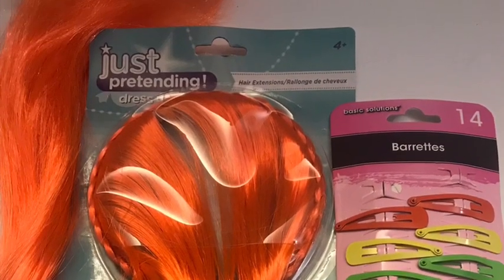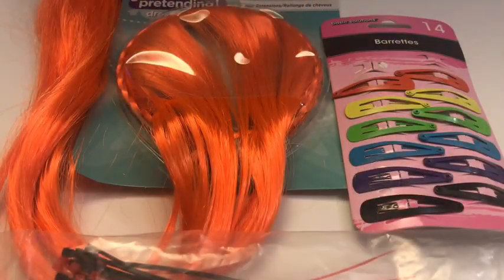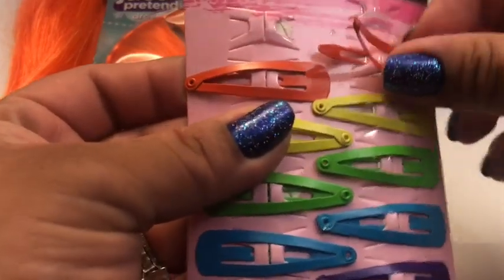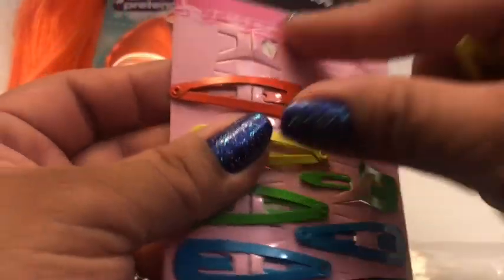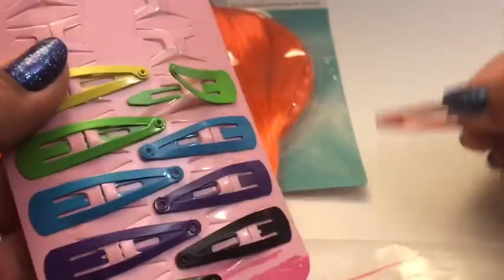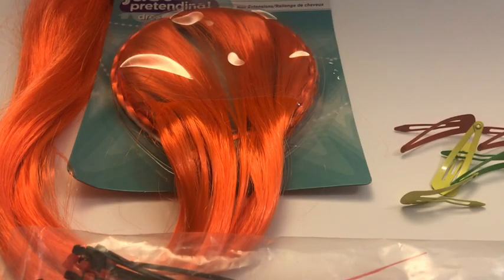From Dollar Tree I got this headband, I got barrettes, and I got this little bag of zip ties. Let's start with our barrettes. Go ahead and take them out of the container. I'm using the rainbow ones just because my twins love anything that has a pop of color. They also have them in black and brown, and you can get all this at the Dollar Tree — one trip and everything's a dollar.